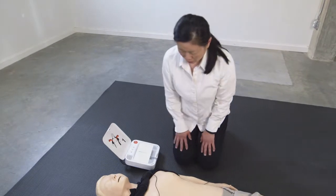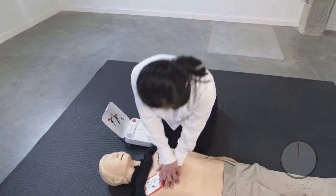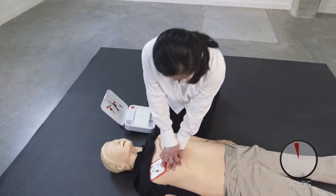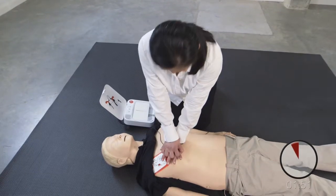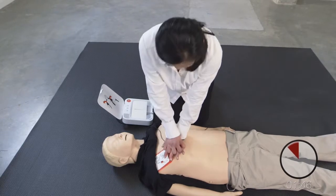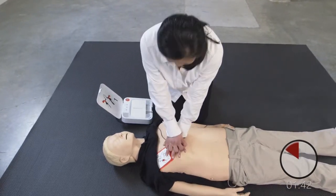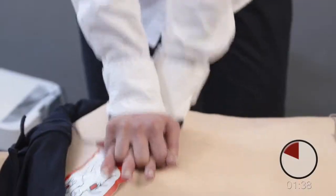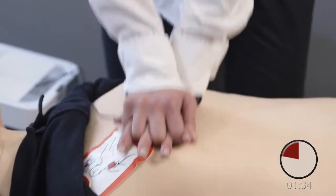Provide chest compressions to the beat. The heel of one hand should be in the centre of chest. The other hand should be on top of the first hand. Push down hard at least 5 centimetres. Lean over the patient. Keep elbows straight. Use body weight to push.